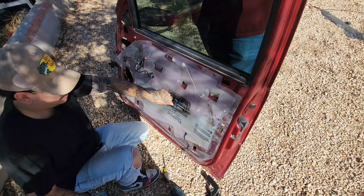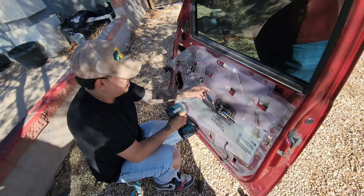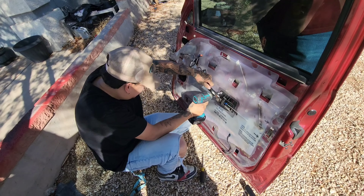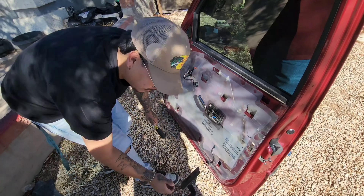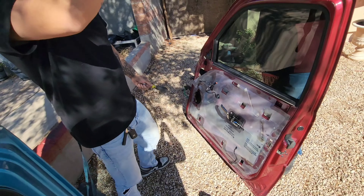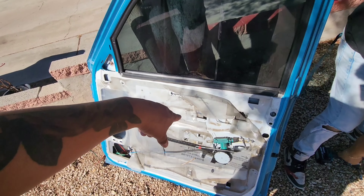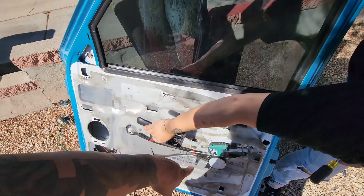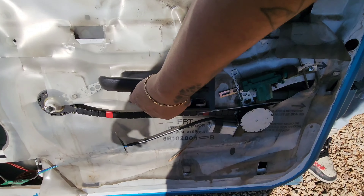That's locked in, get the 10-millimeter back in — easy. Door handles done. It's a war truck door but it does have the electric stuff on there, ready to go — plug and play.